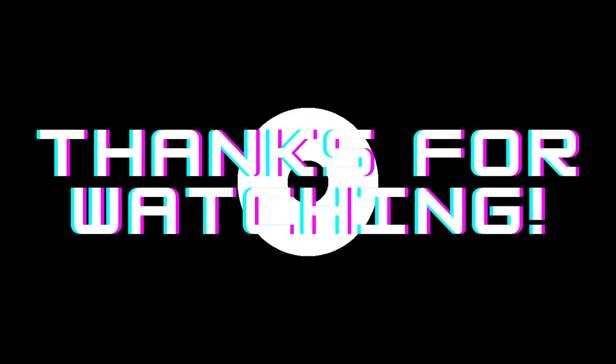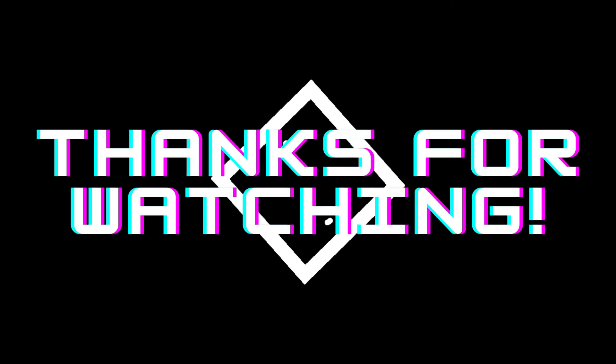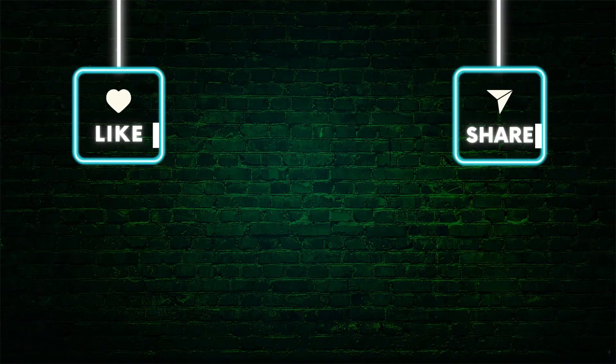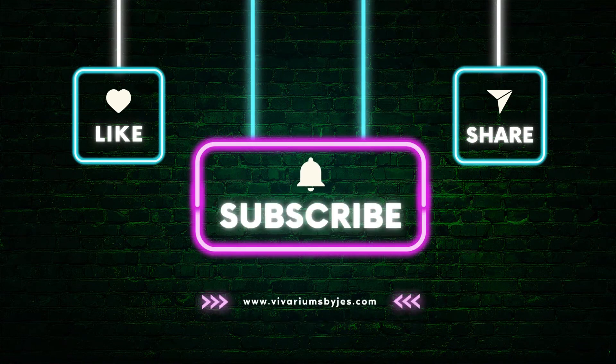Anyway guys, that's it for this video. If you liked it, like, share, subscribe, comment — anything at all. And as always, keep building.